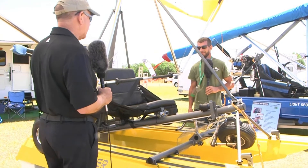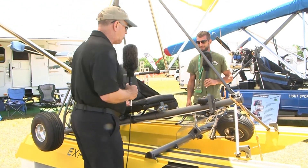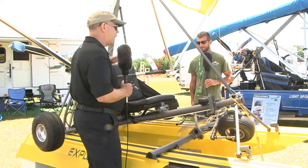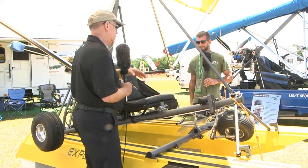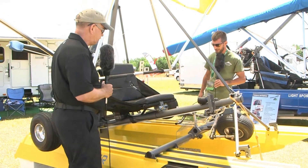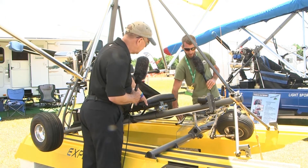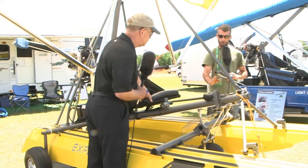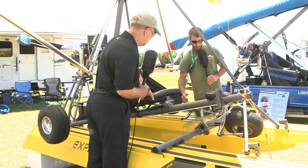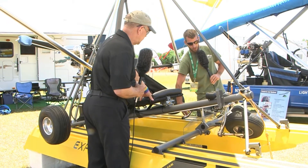Now the aircraft is in the water position with gear up. Show us how you put the gear down when you get back to the beach to taxi up a ramp. It's a very simple mechanical retract system — one little latch button right here. Press the release and the gear swings right down. To bring it up: press in, pull it down, snap it in. Pretty simple.